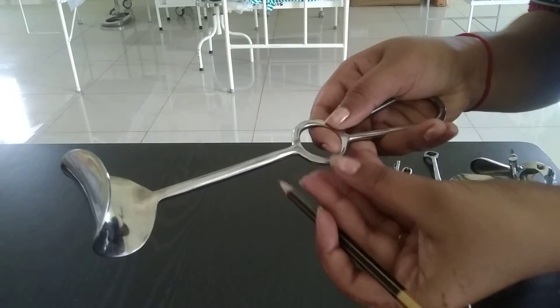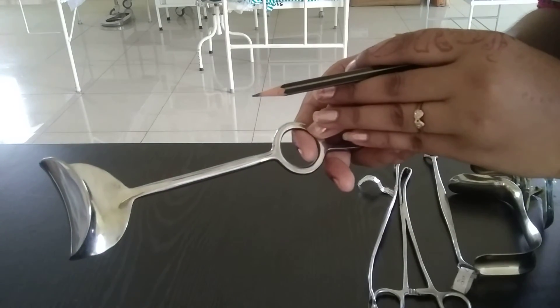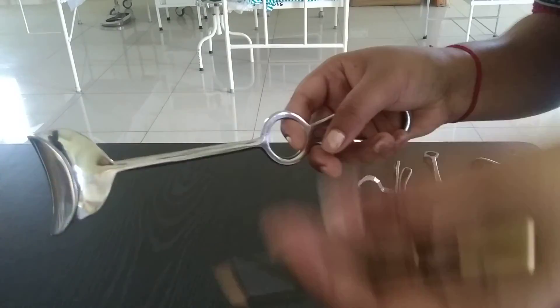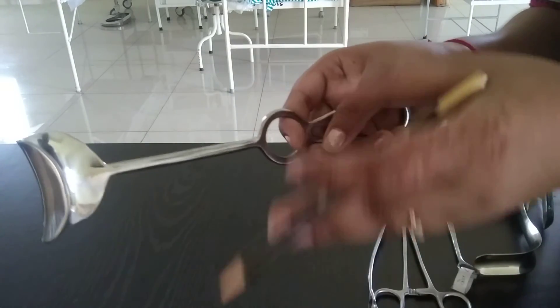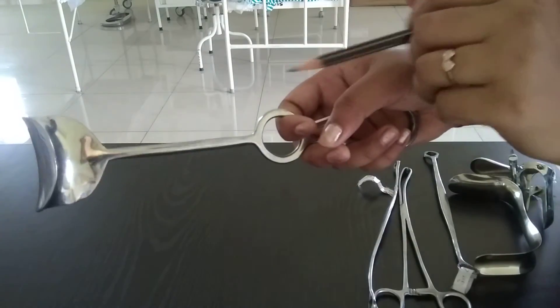When we are using this instrument in gynec — in abdominal hysterectomy to retract the abdominal folds, and in laparotomy to retract the abdominal wall and bladder.